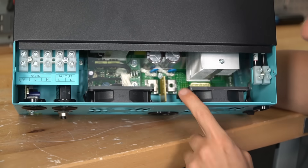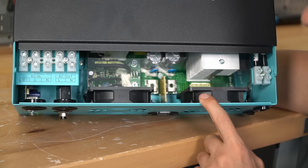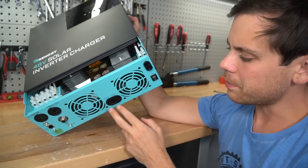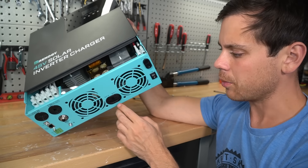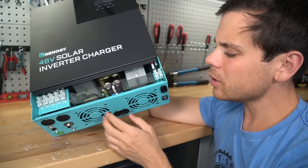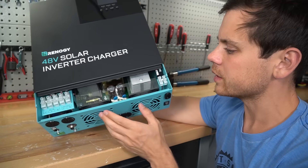Everything looks good but I do not like the battery connections. On an MPP or a GrowWatt they are spread more apart and you have more room to work. Both battery conductors have to go through this small hole here. Comparing this to the GrowWatt, which has a smaller AC output but much larger holes to put conductors — maybe it will make it look more organized, I'm not sure. Tomorrow when I install it we will find out.